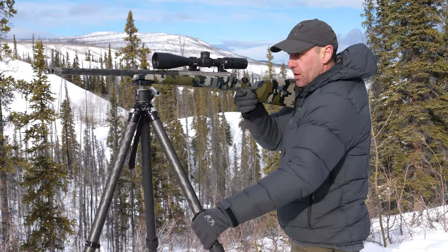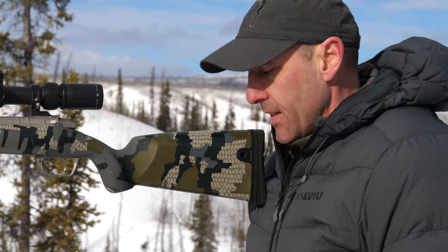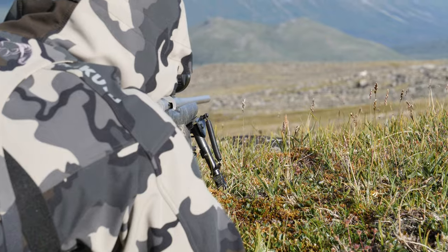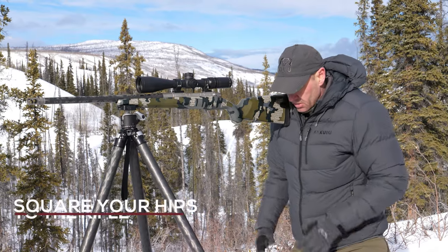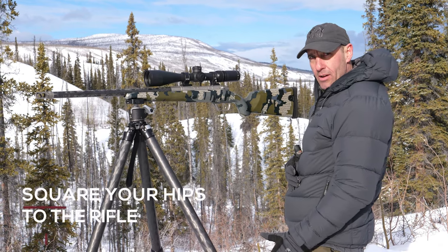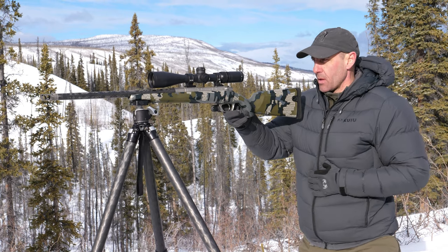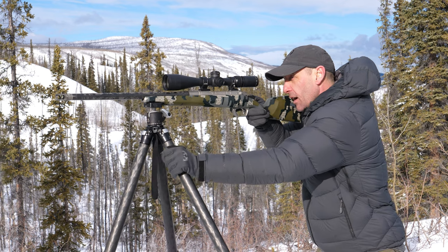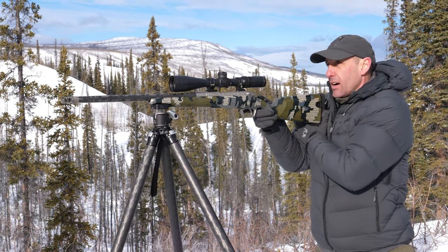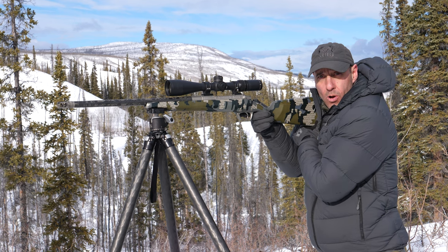Extend the legs out as far as the terrain dictates to broaden the base. Once that's set up, go through the same pattern as if you were shooting prone — square up to the gun. Square your feet up; you don't want to be splayed out to the side. Everything should be straight at the target. Spread your legs out, settle into the weapon. You can hold at various points or settle in and shoot with the same style as if you were prone or seated.